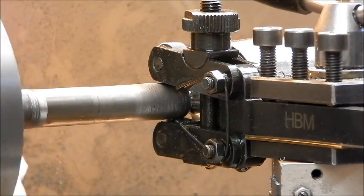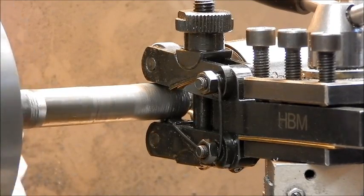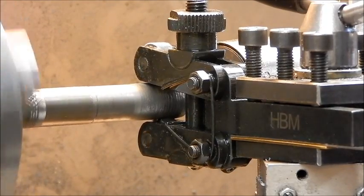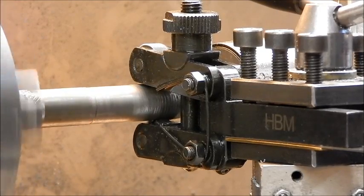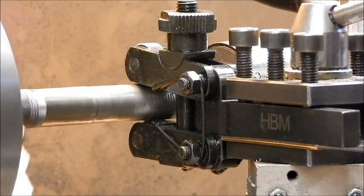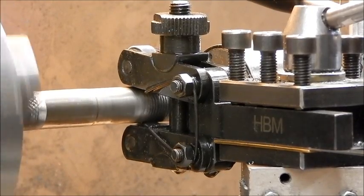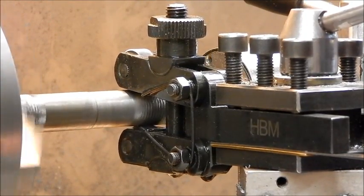The lathe is going a bit slower. This is pretty hard steel — it's machine-graded steel. You can feel it; there's a bit of steam coming off. It's pretty hard work.